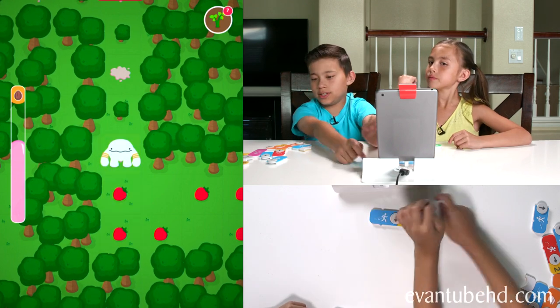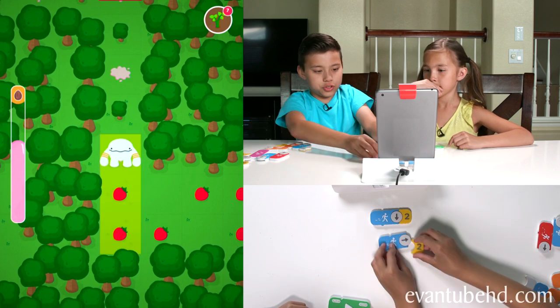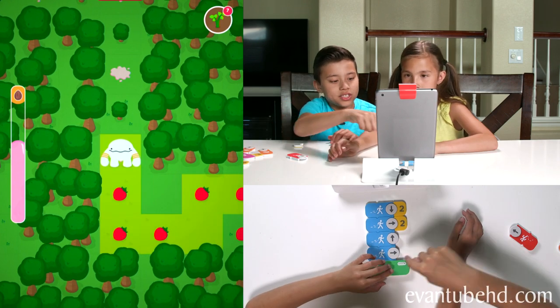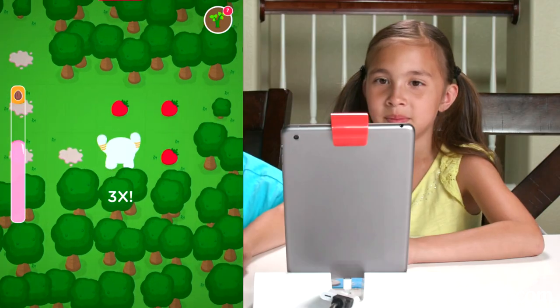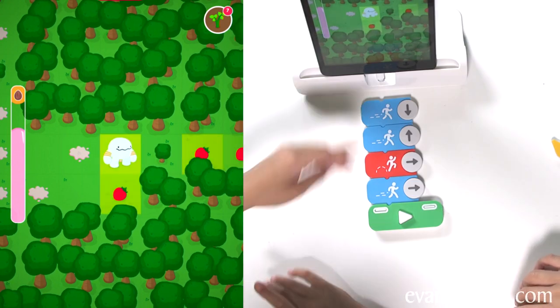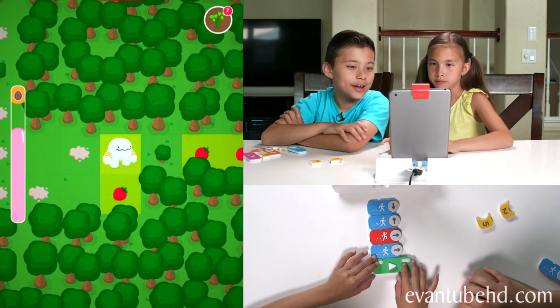He's going to get all these strawberries. You can make the path longer. Let's go forward two times again, and we need to go up one. So here we go — we have a play button right here, so we press play and he'll go. For this turn we have to use the jump because our tree is in the way, blocking us. Tree blocks the way. Let's try this.